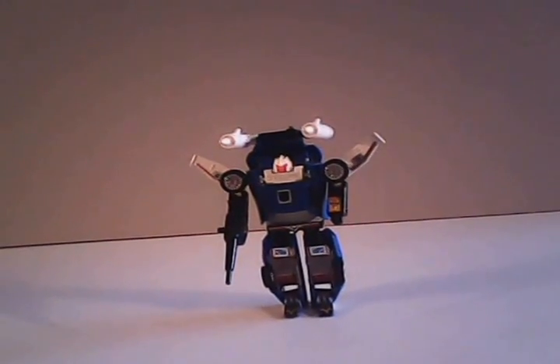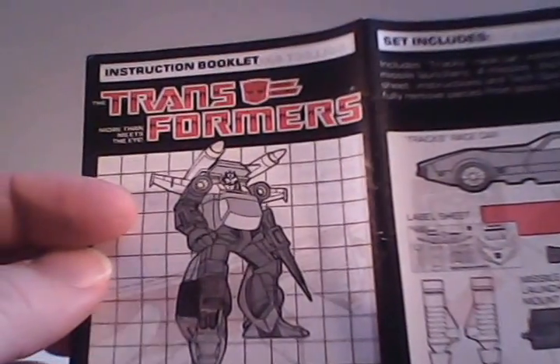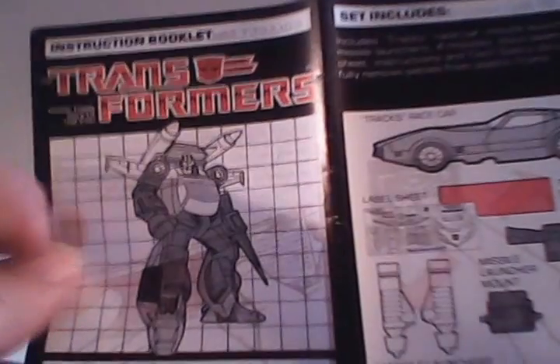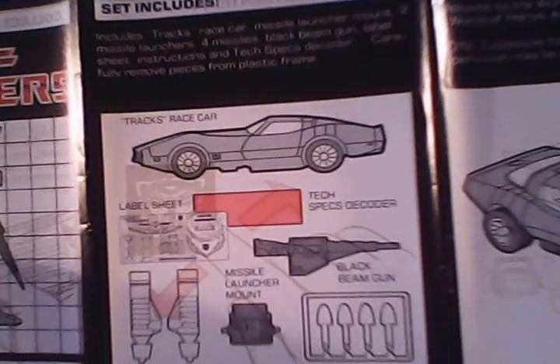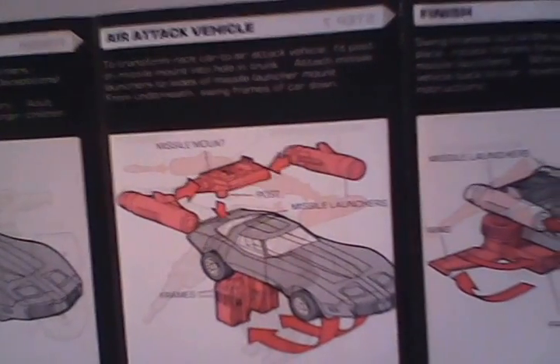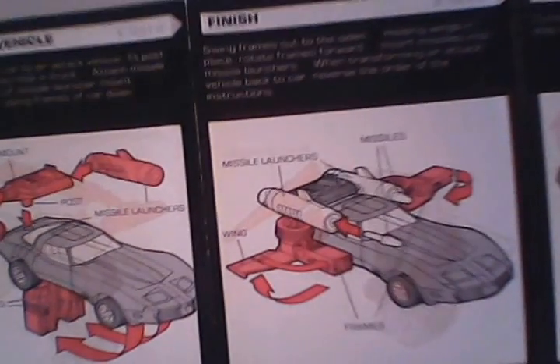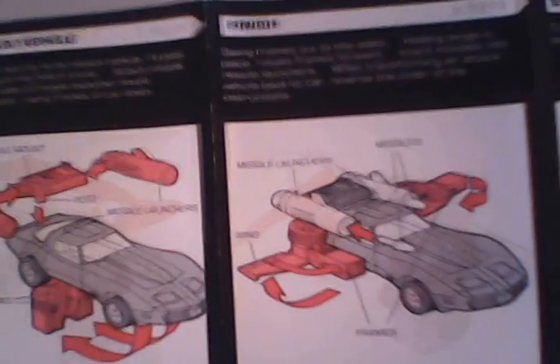Moving right along, we're going to take a look at Trax's instructions. He had the new style of instructions from 1985, which basically put a black and white picture on the front and would use only the color to discern what team he served on. Going in, we start seeing all that he came with. Trax would be packaged in a box in his car mode, as was typical. They use that to go into the air attack vehicle first, and they omit the use of putting his gun on the bottom, but that is an optional add-on that does add firepower for him.